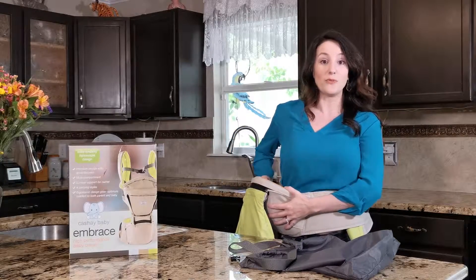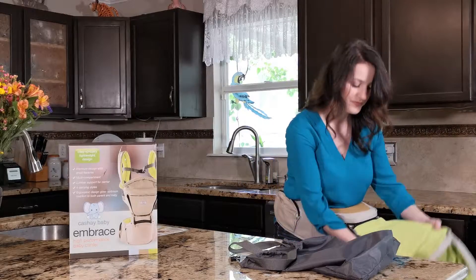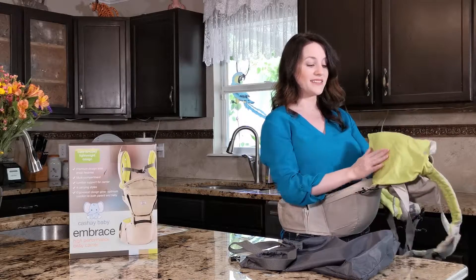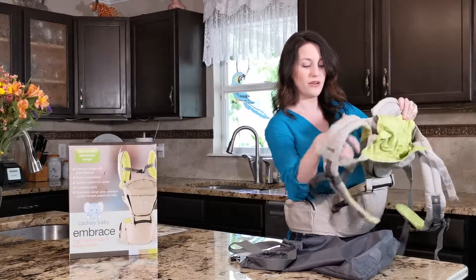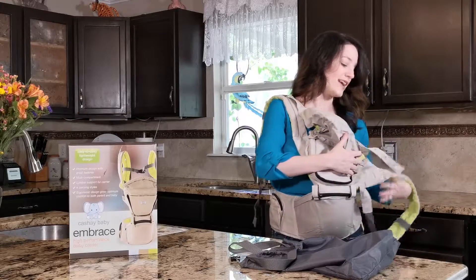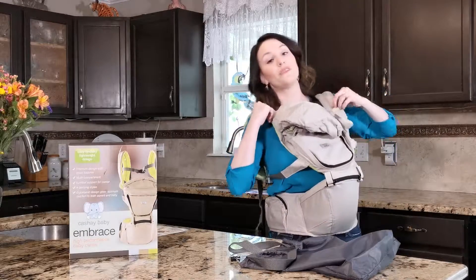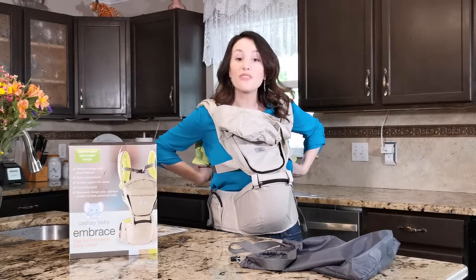You can wear just the hip if you'd like or put it in the center. This nice breathable material is really, really nice. I'm going to go ahead and put on the straps — they're nice and padded so that extra weight will not hold you down. It will actually hold up to 43 pounds.